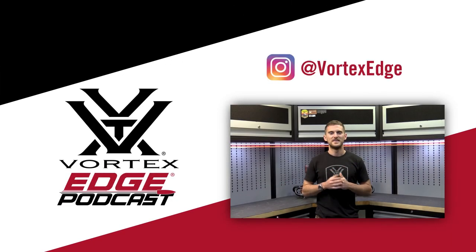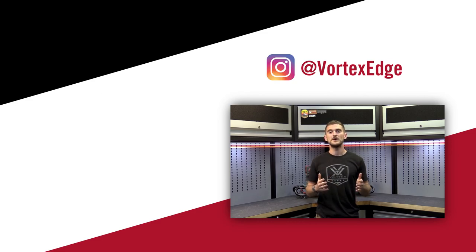Check vortexedge.com for more of those classes to sign up for — hopefully they're not all filled up, and we'll be releasing more as the months go on. Thanks Mike, thanks everybody — catch you on the next one. If you liked this topic be sure to like, comment, and subscribe. There's plenty more to come. You can let us know topics for the Vortex Edge podcast by commenting below or hitting us up on Instagram at Vortex Edge. We'd love to hear your suggestions.